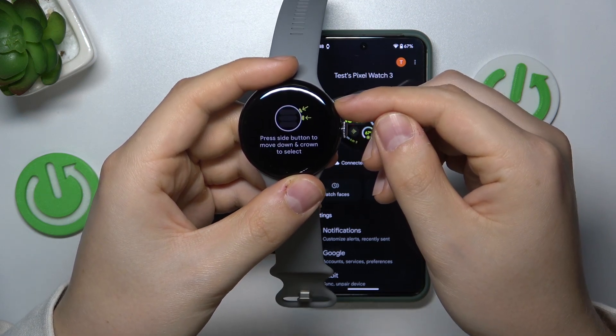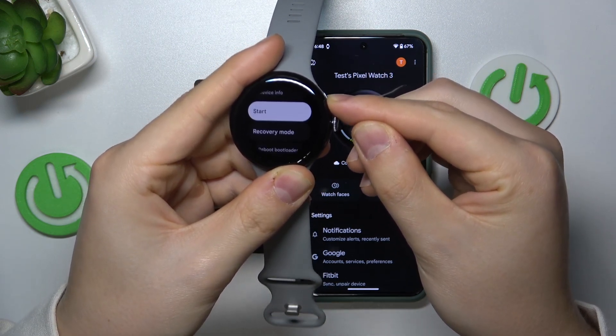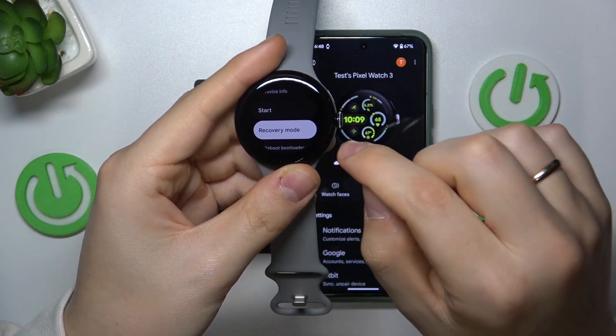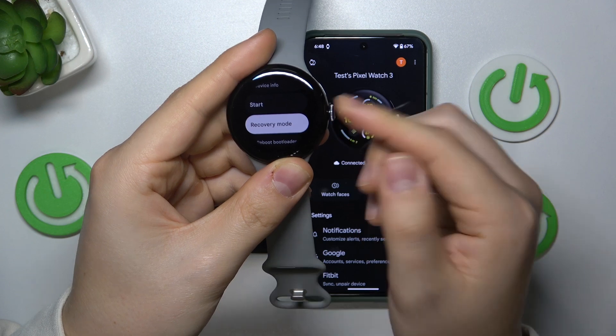Now use the side button to navigate and the crown to select. So press the side button until the recovery mode is selected, and once it is, click the crown button.